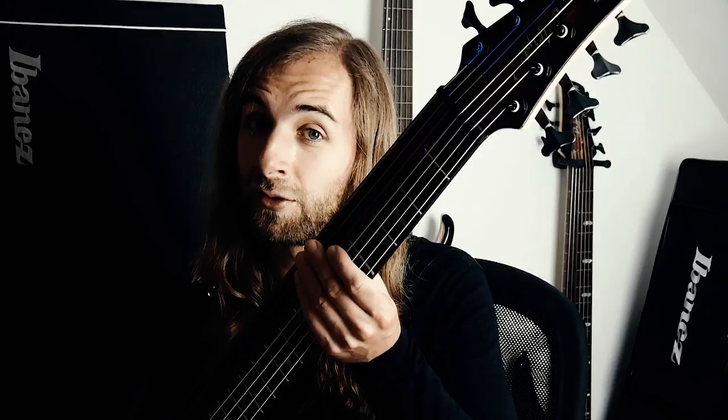Hi, my name is Linus Clausenitzer. I'm the bass player of the metal bands Obscura and Acolyd, and I'm here to talk a little bit about the Ibanez Aschula.